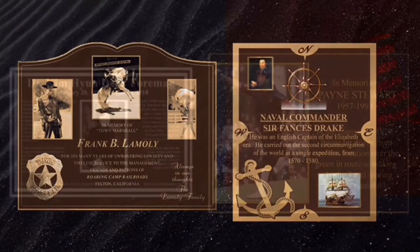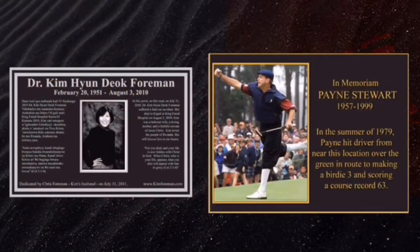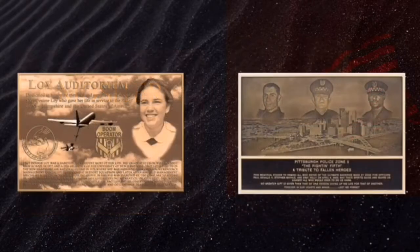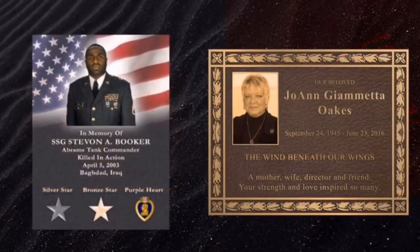Photo plaques can be made in aluminum or bronze, and all the lettering that fits on the plaque is included in the price at no additional cost. These image casting photo plaques allow multiple images, custom borders, and custom backgrounds, and will allow you to tell a life's story. Photo plaques come in full color and will last outside a hundred years.